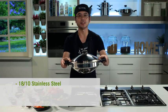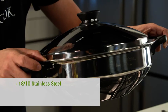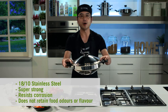A great feature of the iCook Wok is that it's made with 1810 stainless steel — not only is it a great conductor of heat, but it's the most stain resistant stainless steel for cookware manufacturing. It's super strong, resists corrosion, and does not retain any food odors or flavor. Like all the great products in the iCook range, you have a lifetime of superior cookware performance.